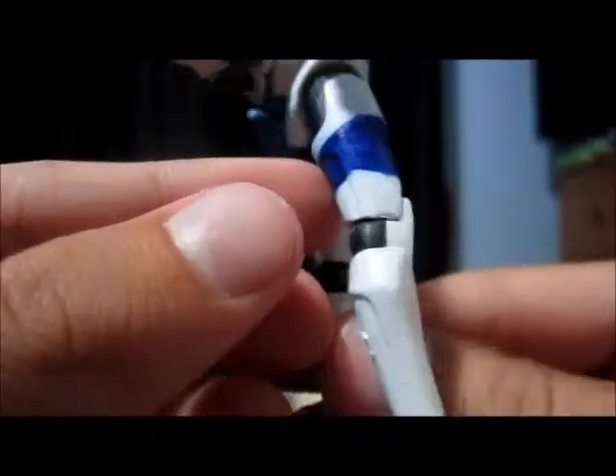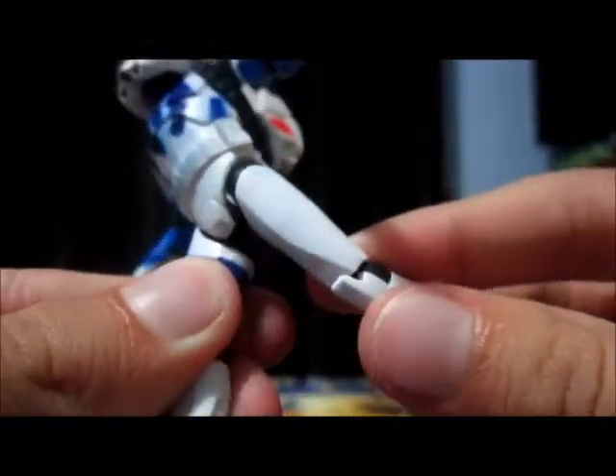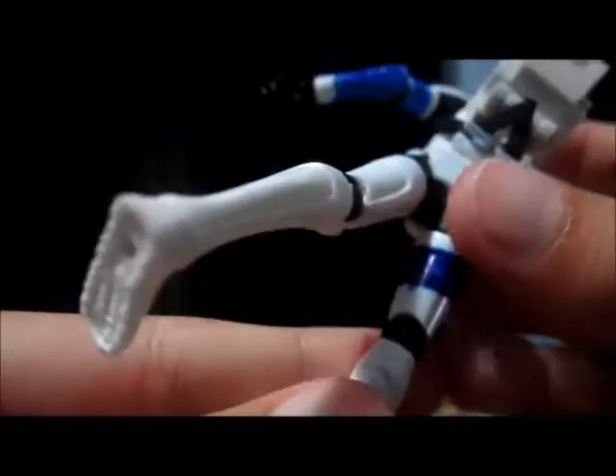Then on his leg, he's got the strap all around his leg, as you can see there — it goes all around his leg.